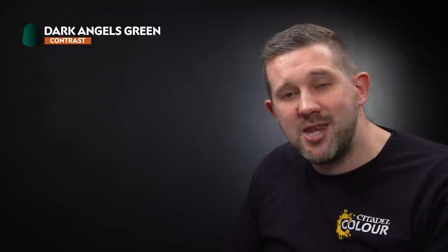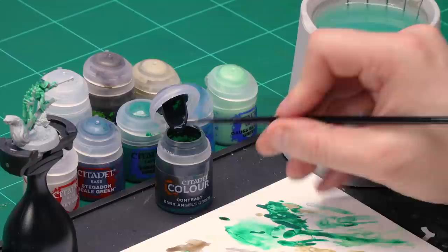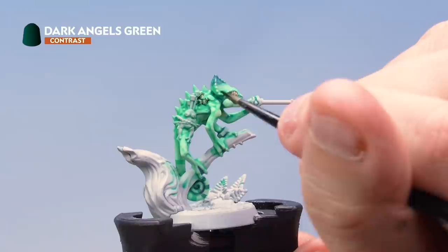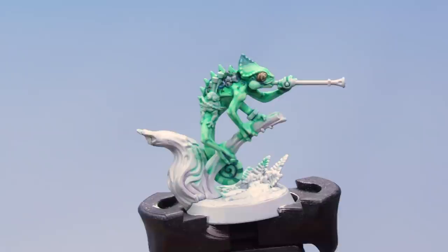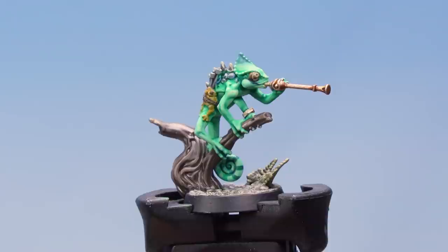Last but not least on the chameleon skink, let's paint the scales. Start with a layer of Dark Angels Green contrast paint — grab a medium layer brush, take some paint onto the palette, making sure you haven't got too much on the brush, then paint it onto the scales on Otapatl's back, being very careful to just hit the scales and the immediate area around them. With that dry, highlight the scales with Sotek Green. With the scales painted, go back and finish Otapatl using techniques seen earlier in this video. That's Otapatl the chameleon skink fully painted.